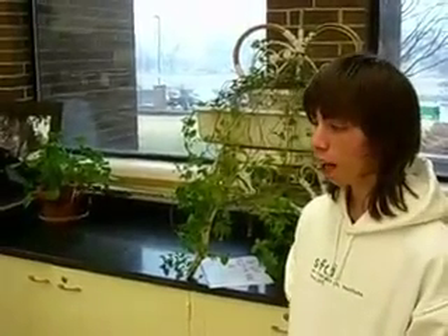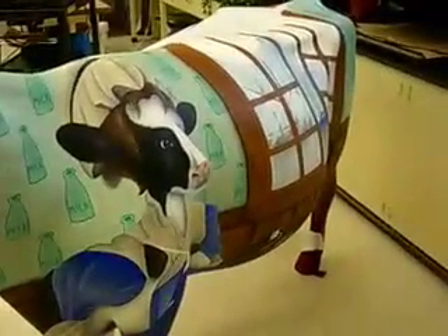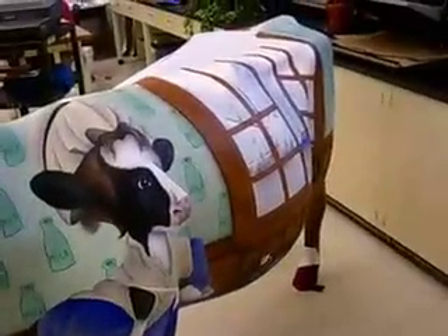Now how many layers of paint is this? It depends on the section. Like the blue didn't cover over too well, so that's about six layers, and then some of the areas like the wallpaper color is about two layers. It just depends on the section and the type of paint. You proud of it? Oh yeah, definitely proud of it.